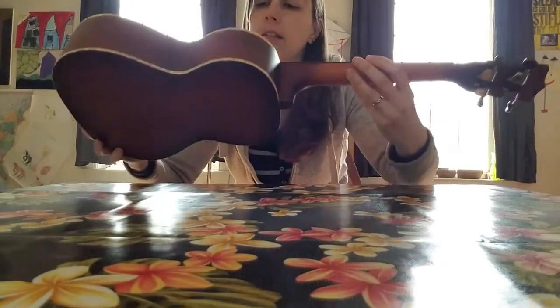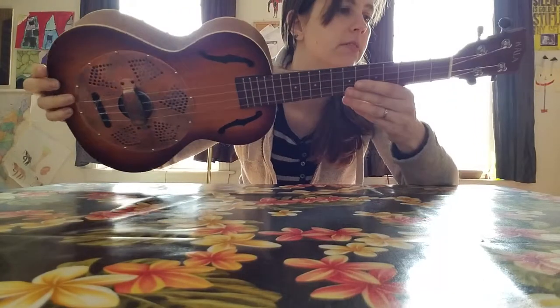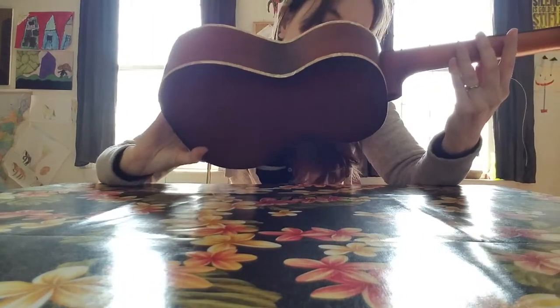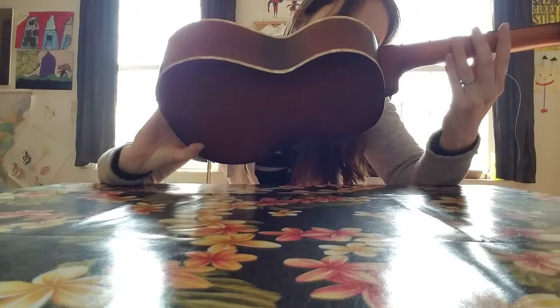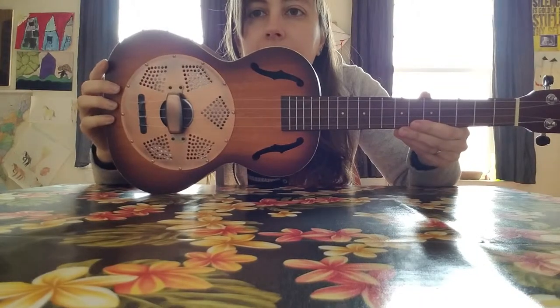Hi, this is the Kala Resonator. It's a tenor size. I do not know what the model number is — I'm trying to look. The K.A. Res. B.R.S., it says, by looking inside the F-hole.